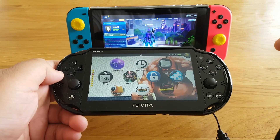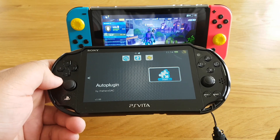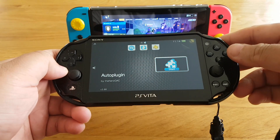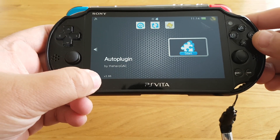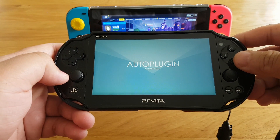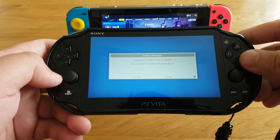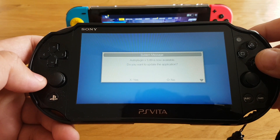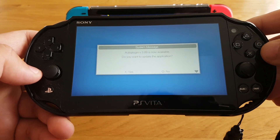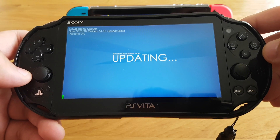You just have to install AutoPlugin, so here you can see this app. You have to install the latest AutoPlugin app, which is version 3.89. Right now I'm using 3.88, so I need to update. AutoPlugin 3.89 is now available — it asks if you want to update the application, so you just have to press X for yes.